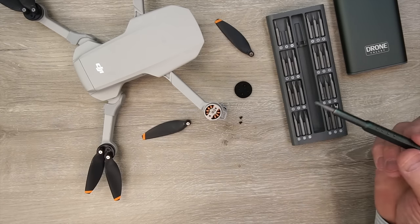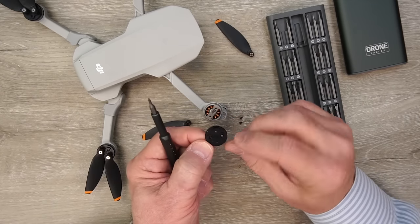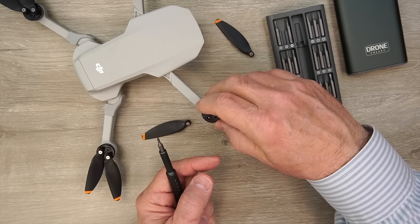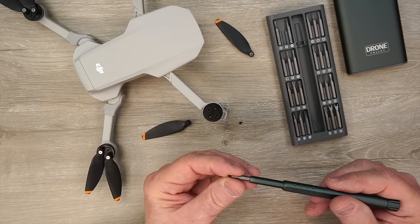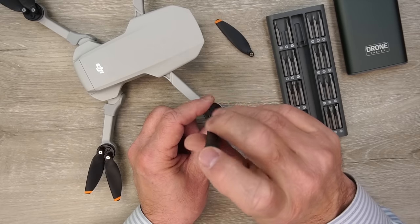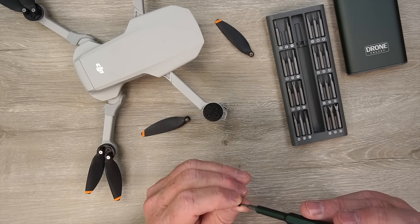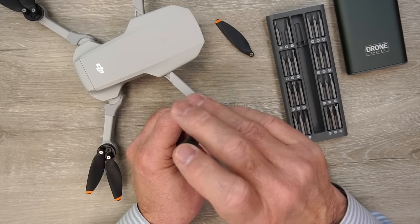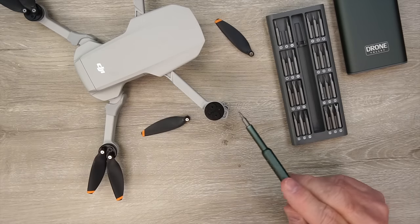Now we'll put the motor cover on. To do that, there are two larger holes — you want to line those up with the two holes on the top of the motor. Once you've aligned those, you'll pick up one of the screws. Because it's magnetically attached, you can easily center it on the screwdriver and it's not going to shake off. Don't crank down on that first screw until you get the second one started, because sometimes the alignment might be a little bit off and you want to make sure you can get both screws tightened down without cross-threading them. So the motor cover is on at this point — you can see it completely protects the top of that motor from debris falling down inside.